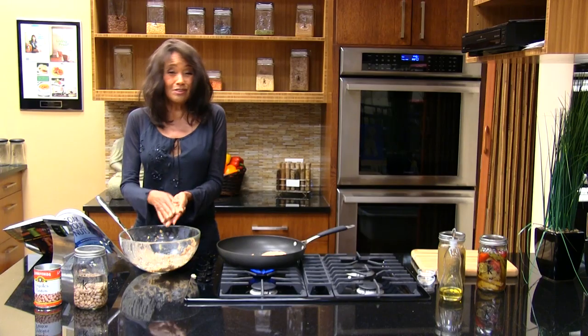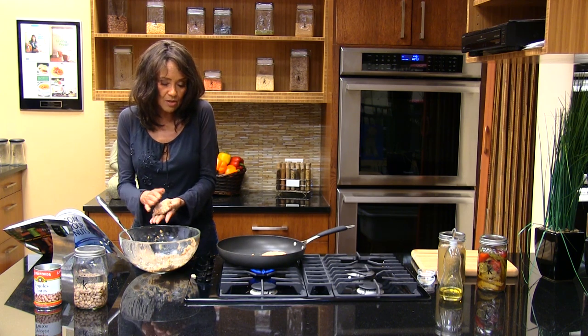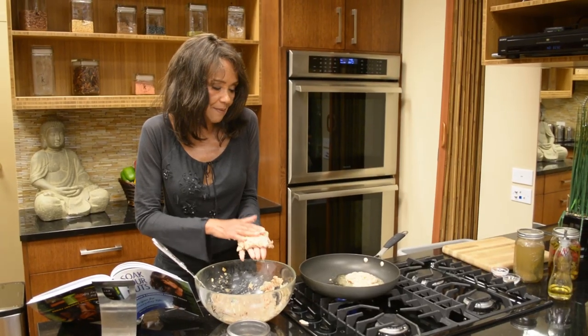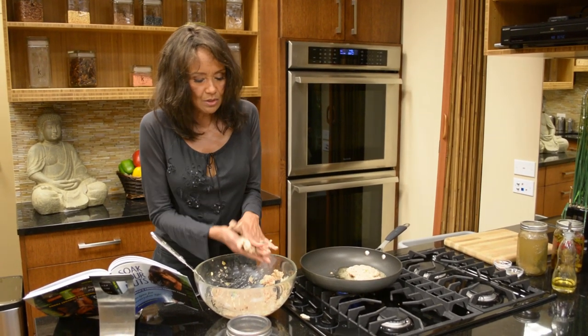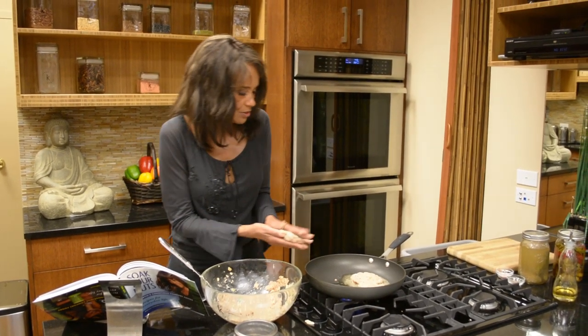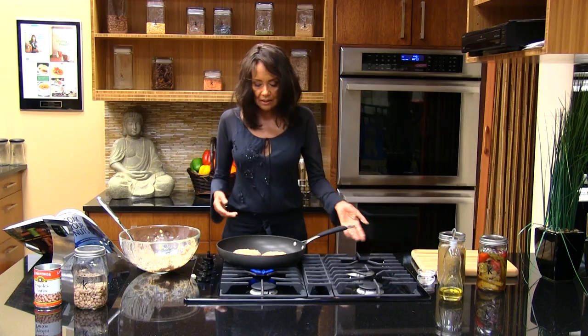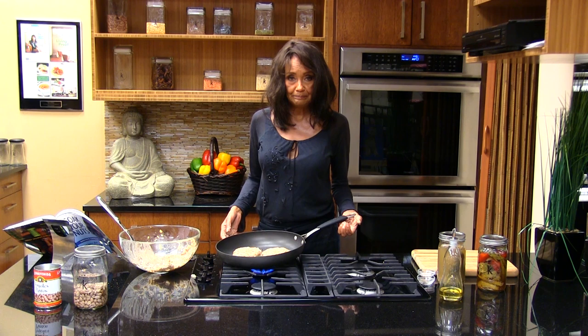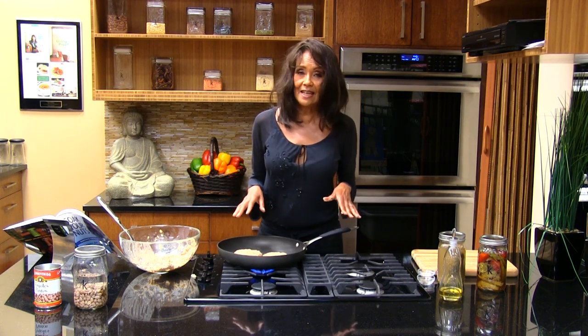This is kind of like a potato pancake too, you know. You could use potatoes and use it for breakfast items. Maybe you might want to use less onion and garlic — it would make a great potato pancake. We're going to let these cook for a few minutes, flip them after about five minutes, and then let's see how our burgers taste.